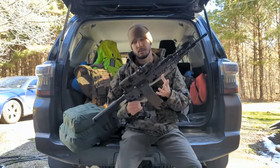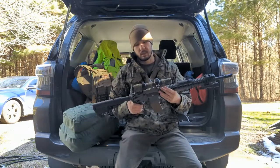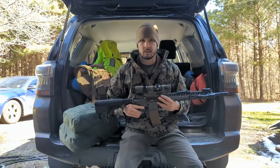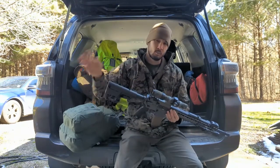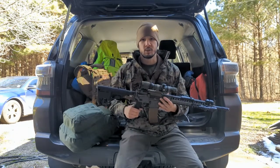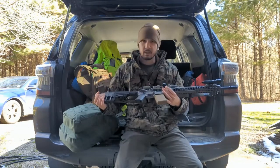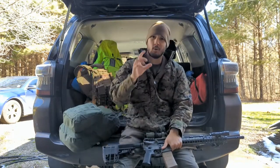I run 55-grain 5.56 - that's what I stockpile. It's actually pretty effective but it's velocity dependent; it relies on velocity to work well. The AR-15 was designed to run out of a 20-inch barrel, so that's what I like - this comes in 18 but close enough. I have a weapon light and a 1-6x optic, which gives me options: one power works well close range, and at six power I've hit man-sized targets out to 600 yards.